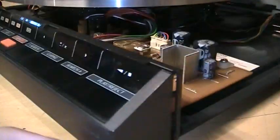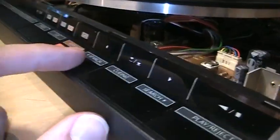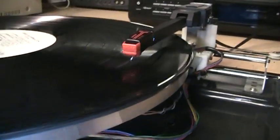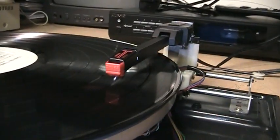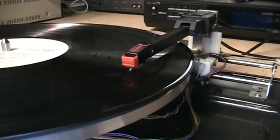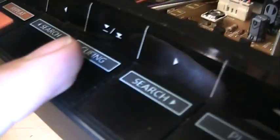Now I'll hit cueing and you'll see it raise up the needle. Then I can move it over with the search button. I found it's pretty easy to line it up by eye to the tracks, and then you just hit cueing again and it drops back down. You can also just hit search without hitting cueing first and it'll automatically raise it up for you and then start moving.